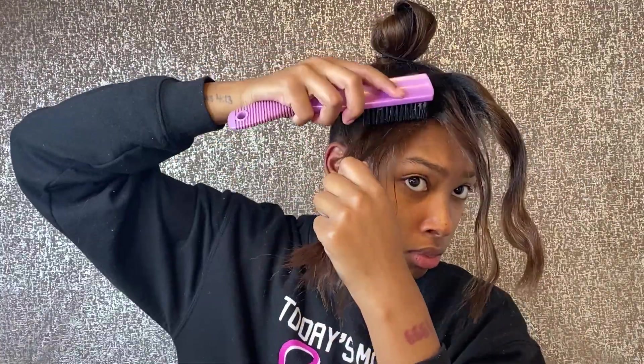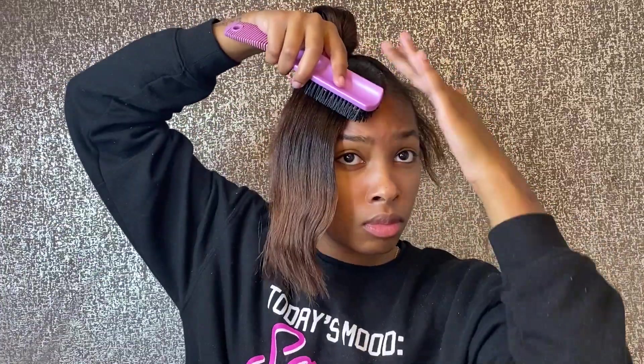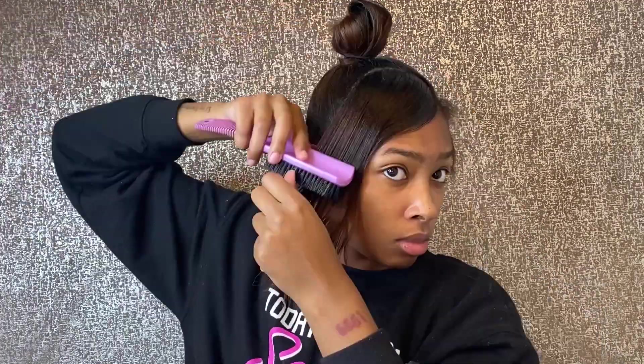I'm going to go in with that same edge control. By the way, this edge control is really good — my mom ordered it and I've loved using it. Going through with that edge control and smoothing it out piece by piece so I can have a more laid swoop. This is only my second time doing a swoop. My first time was on my wig and I liked it, but it wasn't as sleek as I wanted. This one was a little more sleek because I learned from some mistakes — I just wish it would have been a little bit deeper.